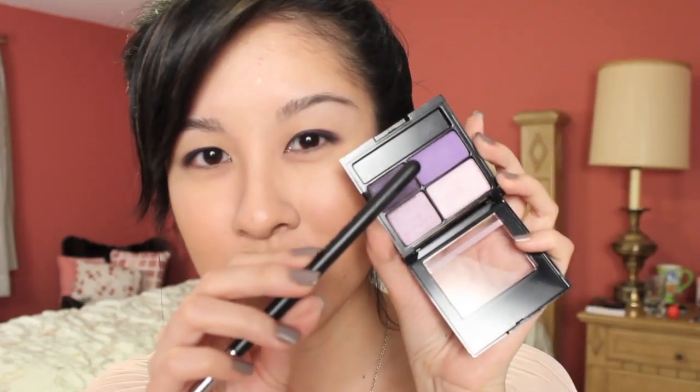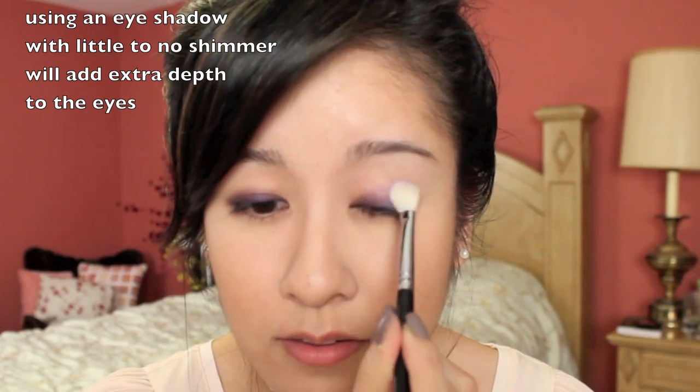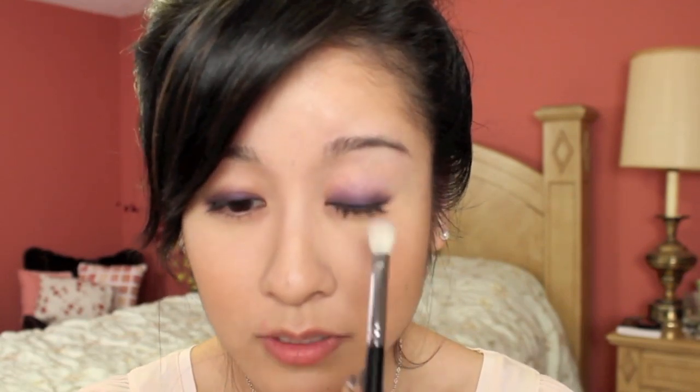Now I'm going to take my blending brush and go into this matte purple shade from this Revlon Quad right here. I'm going to apply it all across the lid. It doesn't have to be anything too bright or too pigmented, but you're going to notice that it's already really softening up this look. And you're going to notice that natural gradient effect — it looks really, really good.